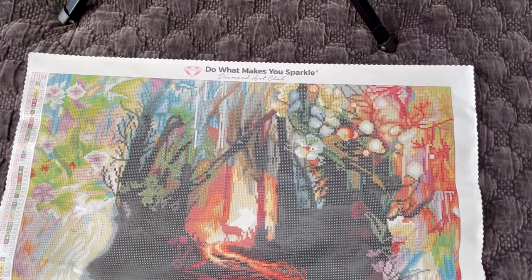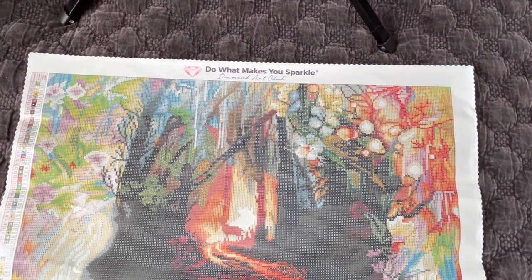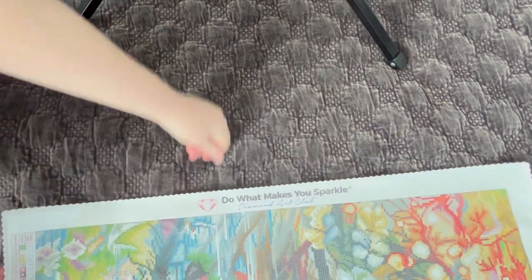Now I'm going to pan over the canvas so you guys can see all the details up close. I'm just going to have to move things around, so bear with me.